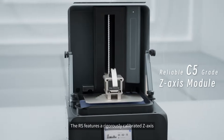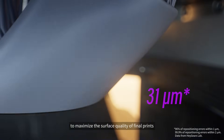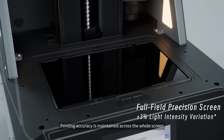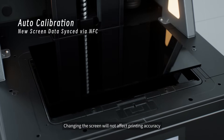The RS features a rigorously calibrated z-axis to maximize the surface quality of final prints. A 2 µm positioning accuracy reduces visible layer lines. Printing accuracy is maintained across the whole screen, and changing the screen will not affect printing accuracy.